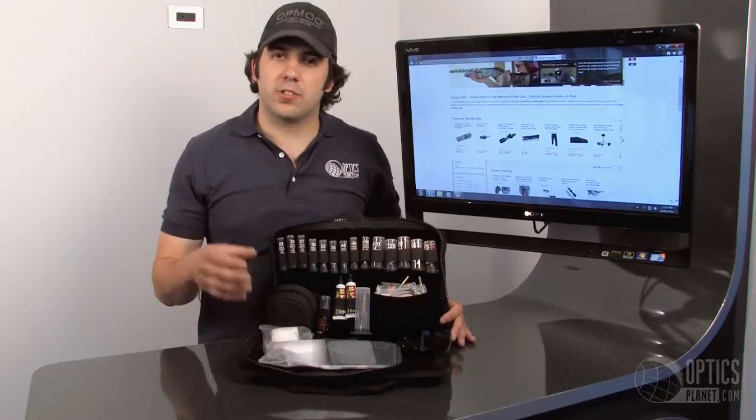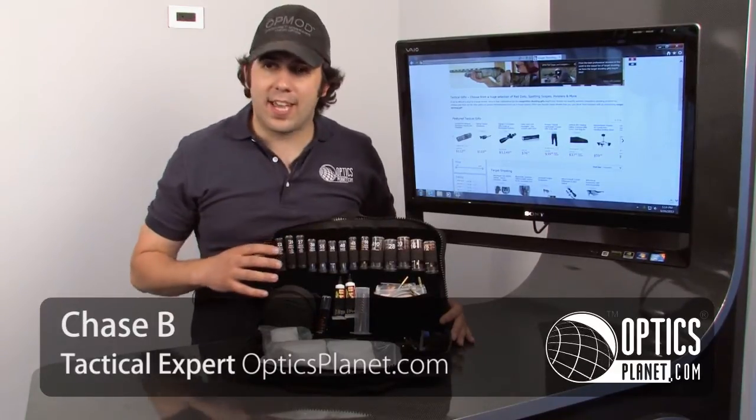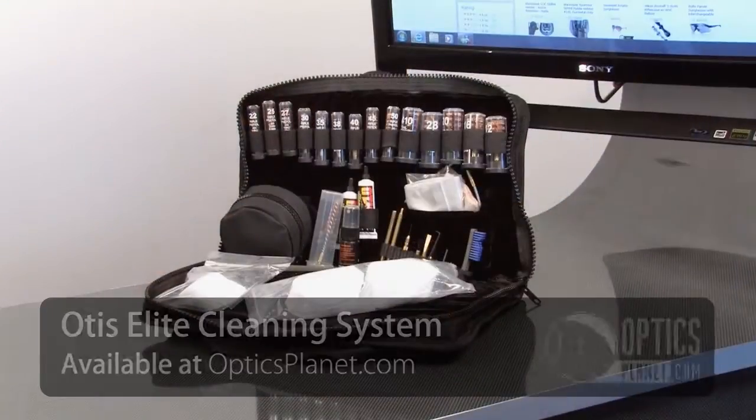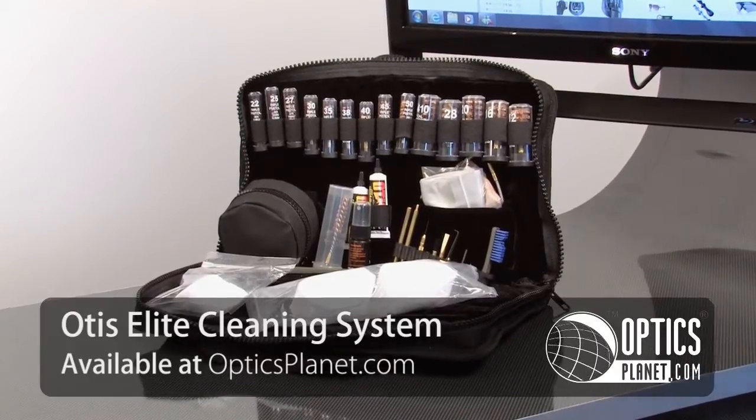If you're looking for a universal cleaning system for your entire arsenal, I highly recommend taking a look at the Otis Elite Breach-to-Muzzle Gun Cleaning System. This will clean everything from 17 caliber up to 10 gauge.